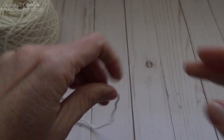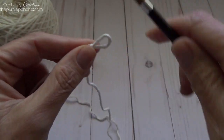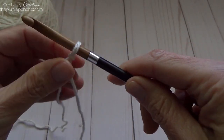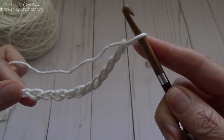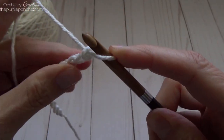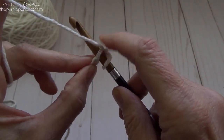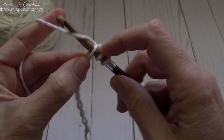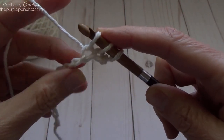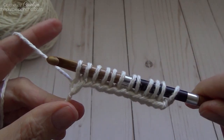I'm also using some Lily Sugar and Cream cotton yarn in off-white — this is all I have left from that giant skein. To begin, make a slip knot and place it on your hook. I'm going to chain 12. Rotate your chain to the back and, going into the next back bump, insert your hook, yarn over, and pull up a loop. Repeat that all the way across until you have 12 loops on your hook.